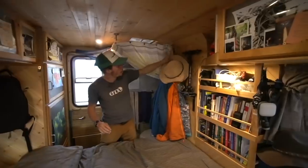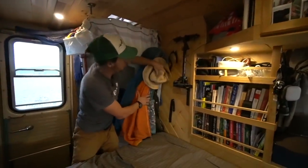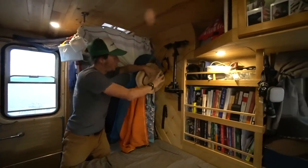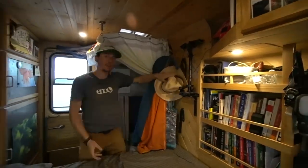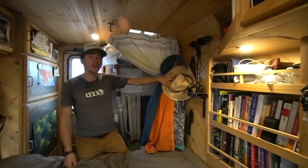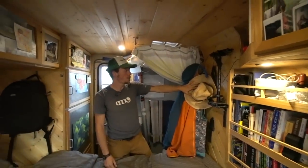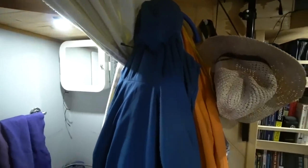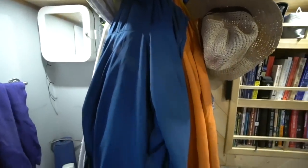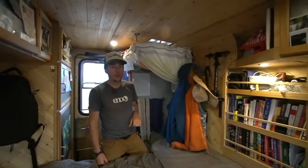Next to the bed we've built mounts for some of our camera gear - we've got our glide cam. Lashing stuff to the walls to big open spots is a good way we've found to use a small space. We also have a coat hanger with a collection of jackets at the foot of the bed so we can easily hang them up and grab them when going outside.